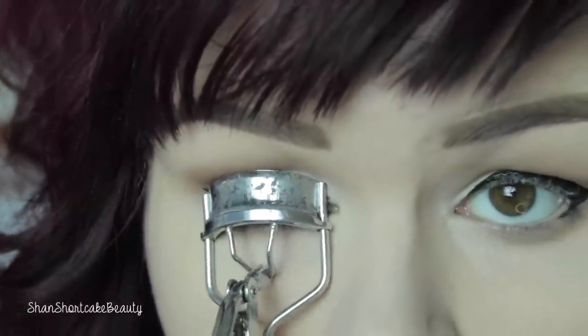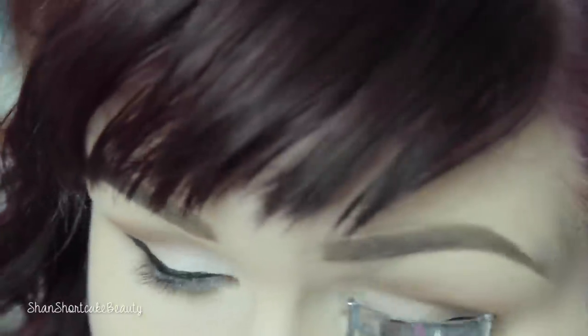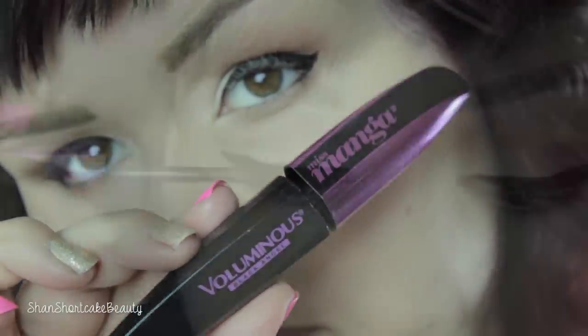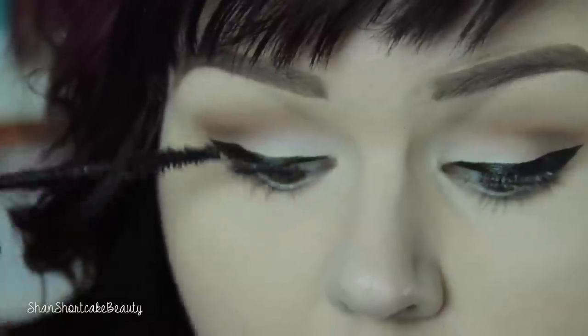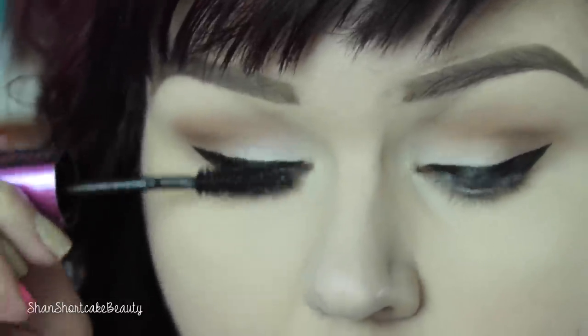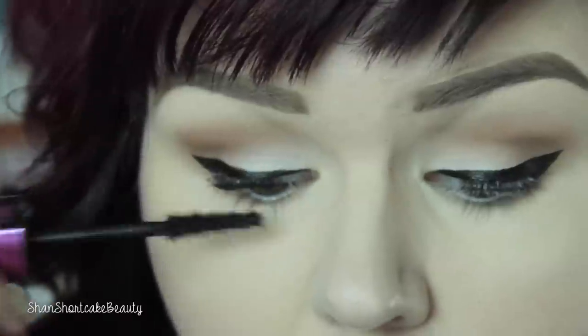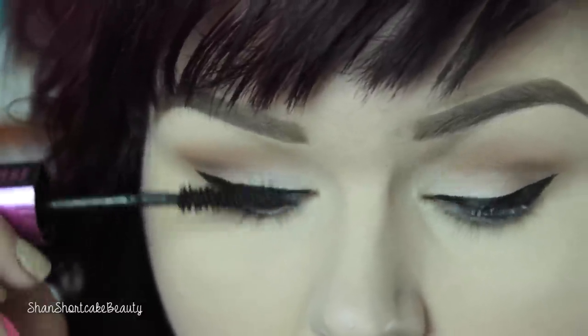Now I'm going to curl my lashes — these are just BH Cosmetics lash curlers, but they totally get the job done. Then we're going to apply some mascara. I'm using the L'Oreal Miss Manga Mascara. This is my favorite for my upper lashes, and I usually use the MAC Giga Black Lash on my bottom lashes, but I've run out — though it just arrived in the mail, so I'm super excited. Definitely my favorite for the bottom lashes.